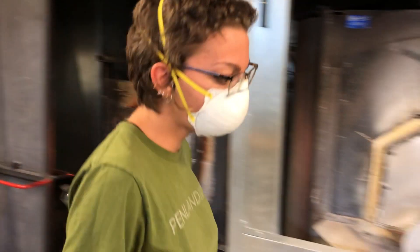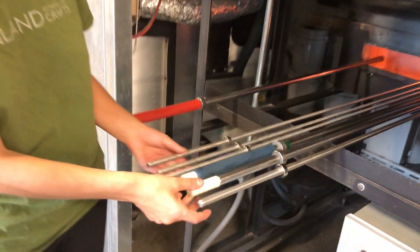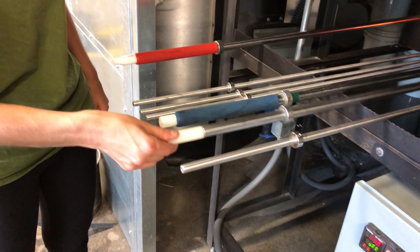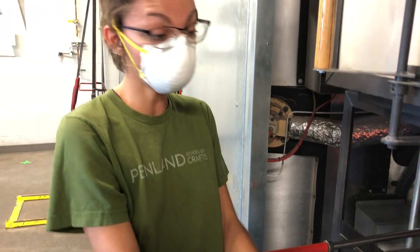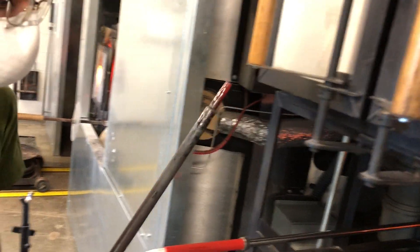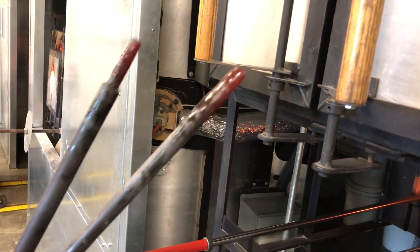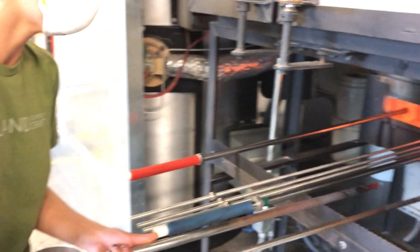Another tool I want to show you today are the bigger punty rods. We have the ones you've been using, and then we have ones that are just slightly bigger — the tips are very similar — but it makes it easier for you to turn. You're more than welcome to use these.